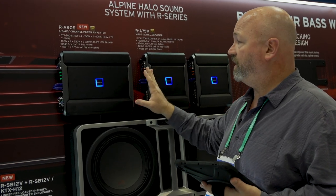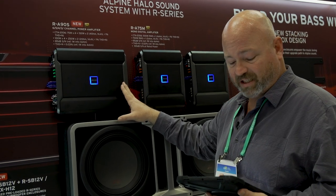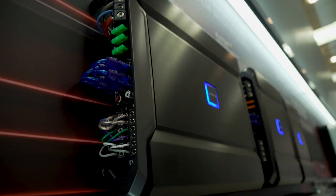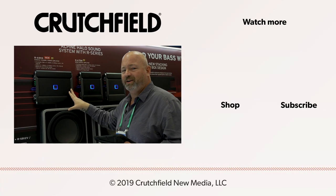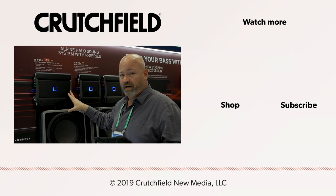So very, very flexible — very configurable RA90S, up to six channels of power. We think that's going to have a lot of use in car stereo just because of the different ways you can use it, so we're pretty excited about that. If you have any questions about this amplifier or anything else, give Crutchfield a call, chat online, send us an email — let our advisors help figure out which amp is right for you.